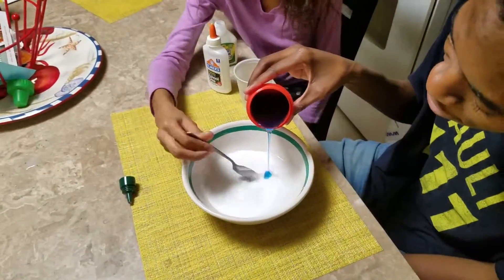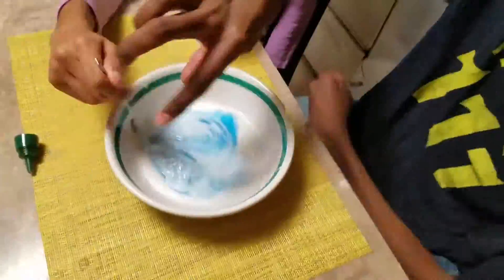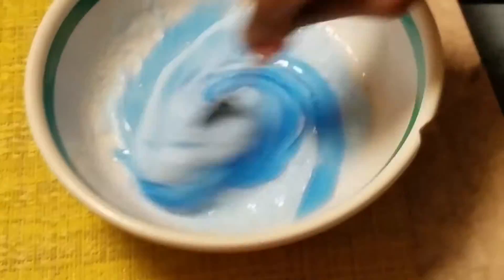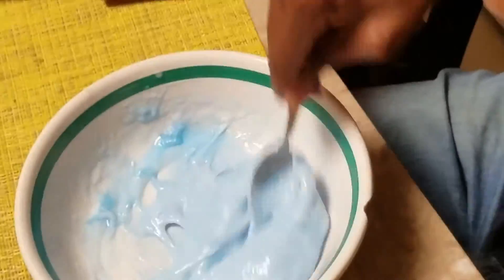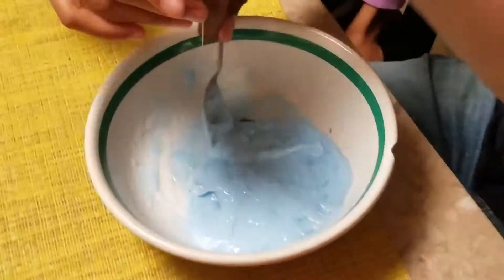Okay, next we're gonna add laundry detergent to make it less sticky. Add more laundry detergent if it's still sticking. Yeah, a lot more laundry detergent — you want to add enough. It looks nasty, it looks like snot!